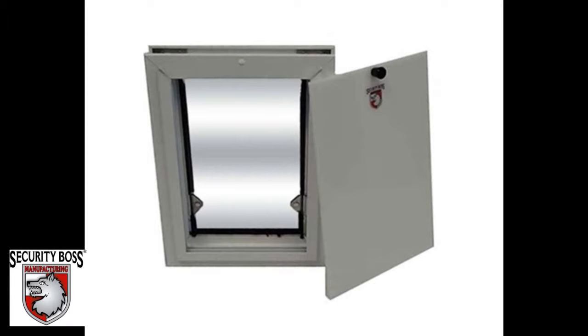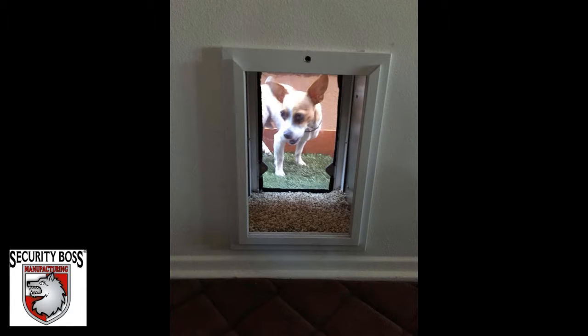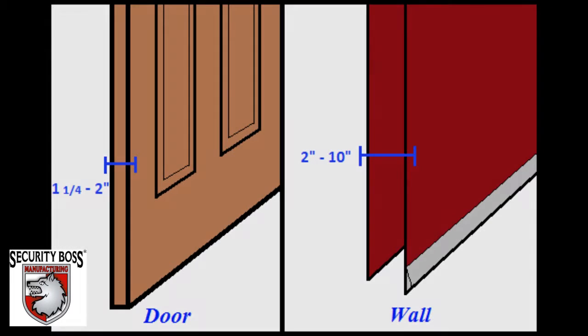The Security Boss Standard Pet Door is the highest rated utility pet door available. It is compatible to be installed through both entry doors and through walls. It can be installed into any door thickness ranging from 1 1/4 inches up to 2 inches thick and any wall thickness ranging from 2 inches up to 10 inches thick.